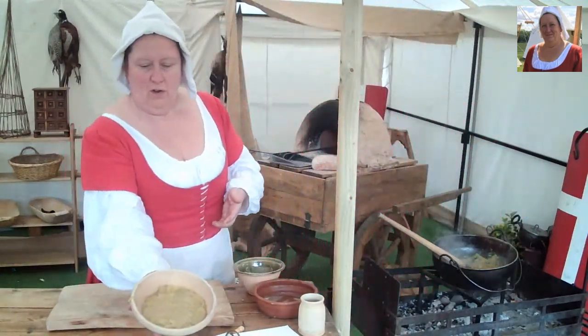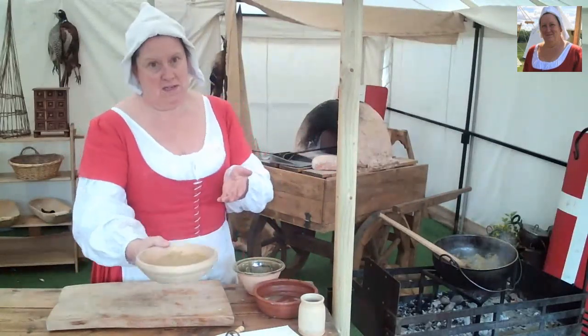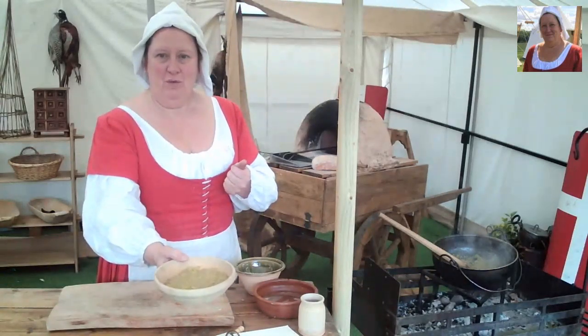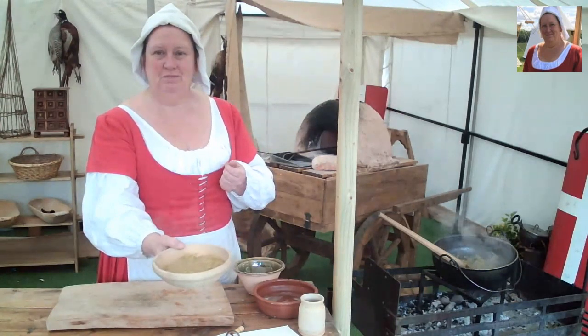There you go — you've got a lovely dish. It doesn't look particularly nice, but it tastes really good. So there you go, that's your onions in cumin sauce. Thank you for watching, and hope to see you again soon. Bye for now!